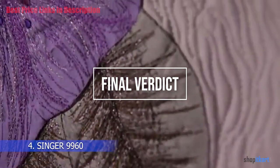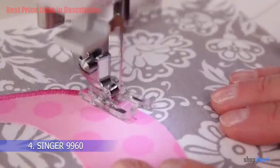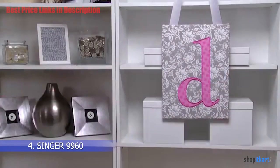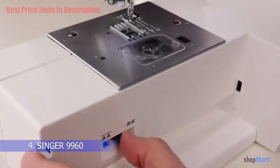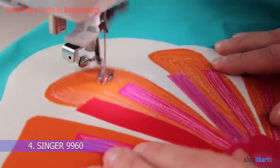For the cons: its buttonhole quality is a bit lacking. For the final verdict, the Singer 9960 is a sewing machine I would recommend to anyone wanting to upgrade their standard machine. Not only is it affordable, but its build and quality are outstanding for the price point, and it comes with features perfectly designed to make sewing easier and more efficient.